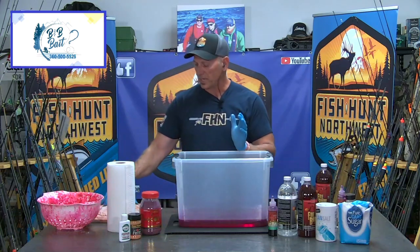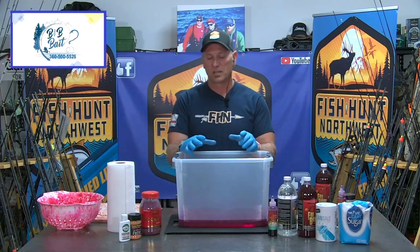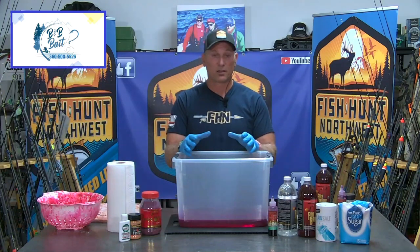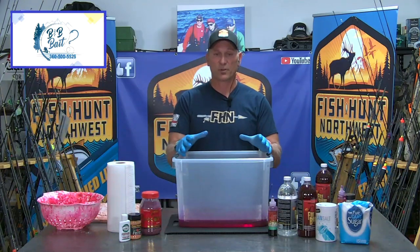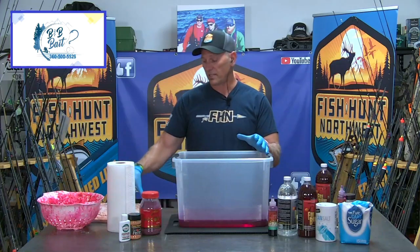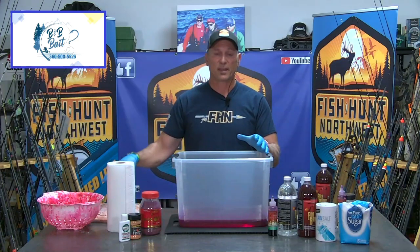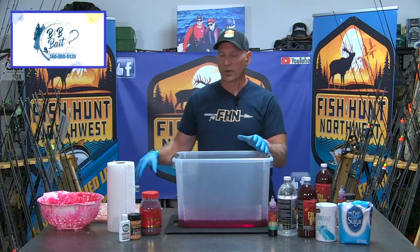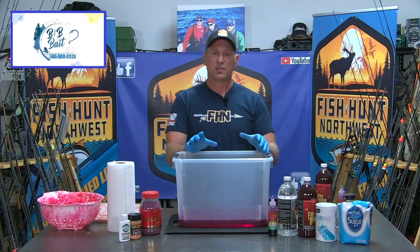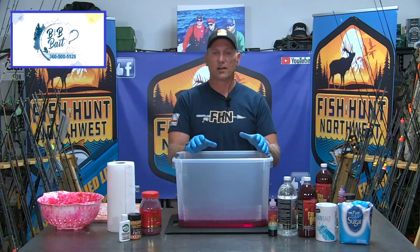How do we take frozen uncured eggs, not damage them, and get them to look like that? There are a number of different ways to do it, and through trial and error I have found a recipe that I stick with because it flat out produces. You can take these and let them thaw out on the counter and add any of your typical sprinkle-on powdered cures, roll them around — I think you're going to find that you'll be very dissatisfied with the outcome.